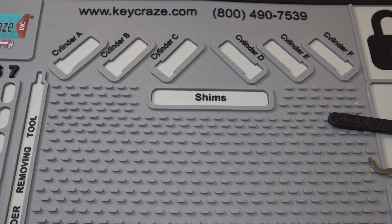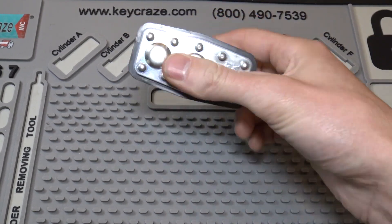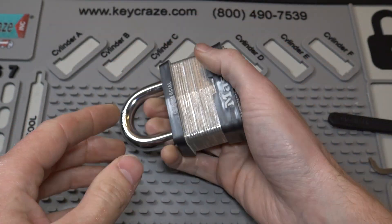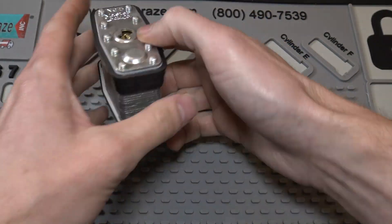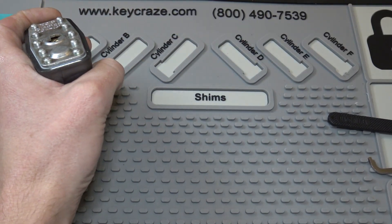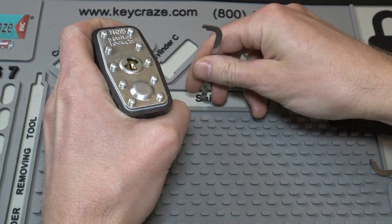Hey everybody! How about this video? I've got a Masterlock — it's a 50mm Masterlock number 15, and I have no key for it, and probably never will have a key for it, but we're going to see if we can pick it.